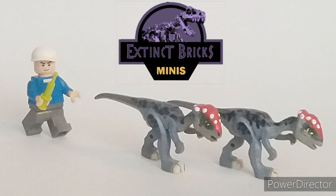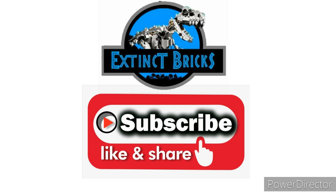Extinct Bricks needs to get some flu shots for this year! We'll see you on the next video. A lot of exciting stuff are coming your way on Extinct Bricks Official, so stay tuned guys. Please like, share, and subscribe, and hit that notification button. Salamat everyone, and take care!